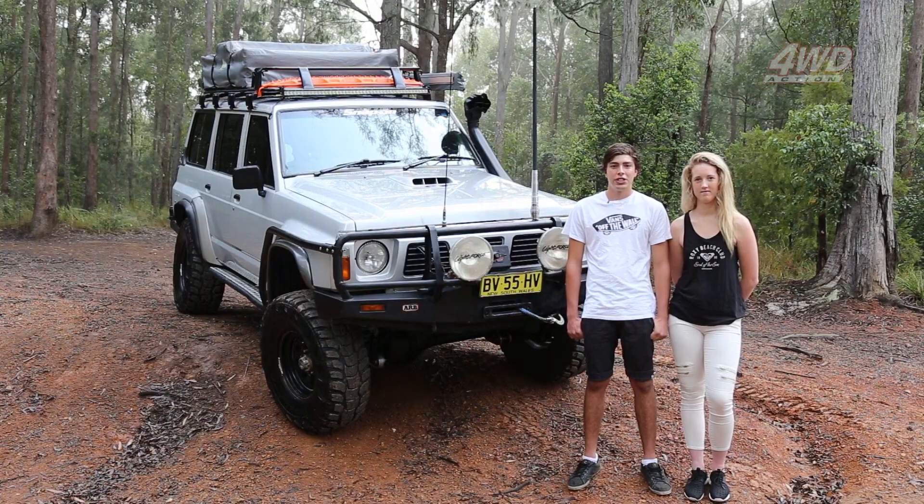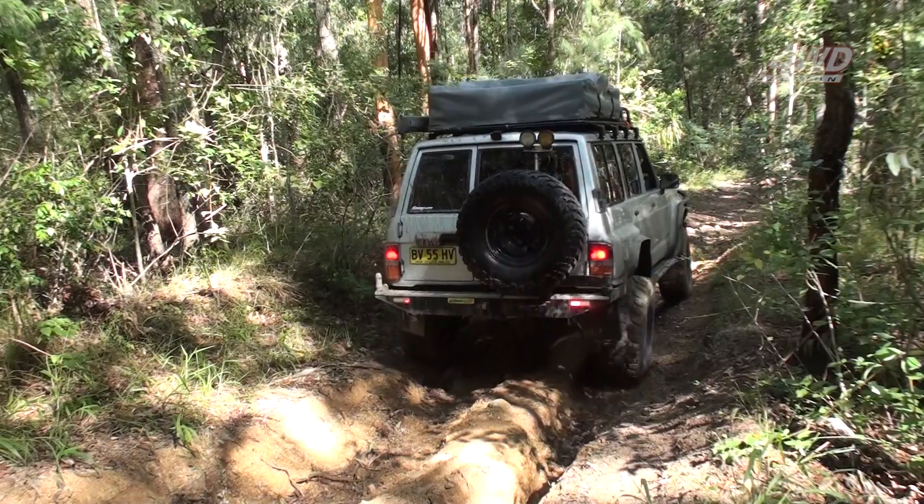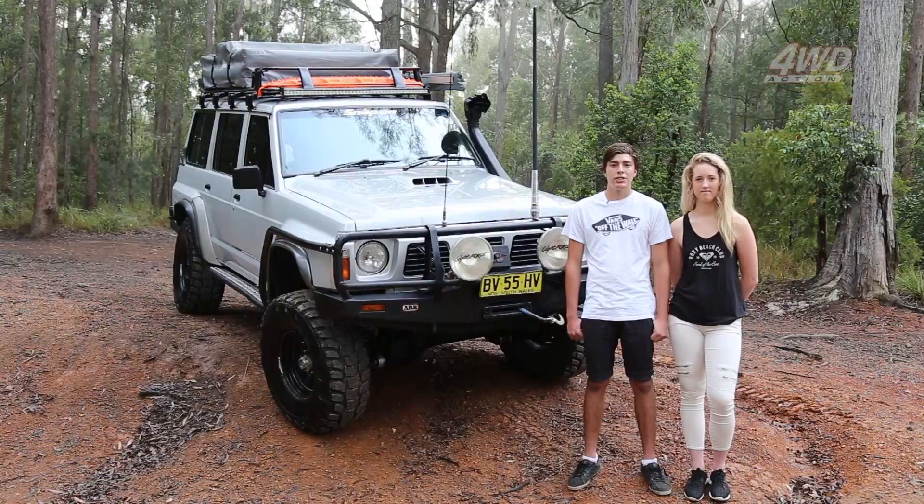The fair thing about four-wheel driving is just getting to them destinations where you normally can't get to in a normal car. Go out with your mates, have fun, see where everyone else has got, and just get to places really.